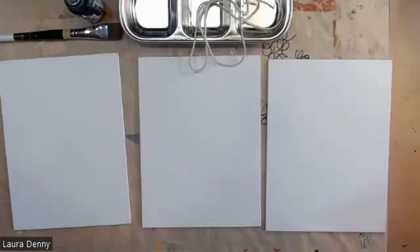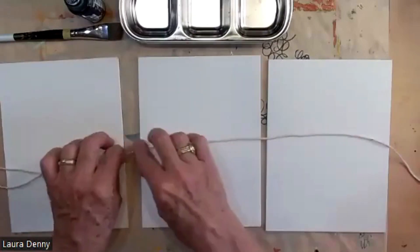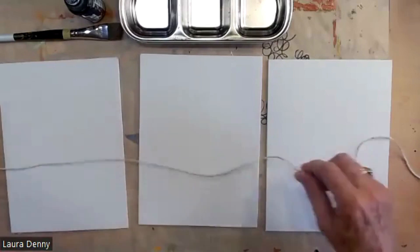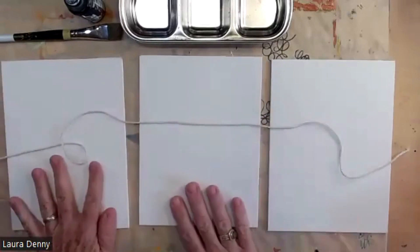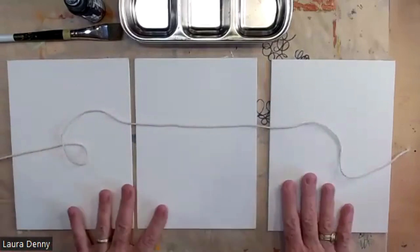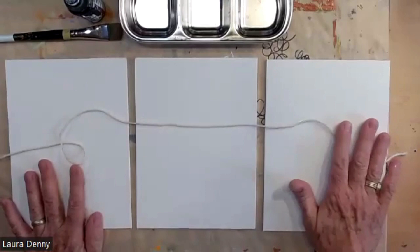Hello. In this demonstration, I'm going to continue with what I was doing last week. Last week I was wrapping things with string, and this week I thought I'm going to do some string painting, which some of you have done before, but I'm going to paint with string to create a compositional structure.